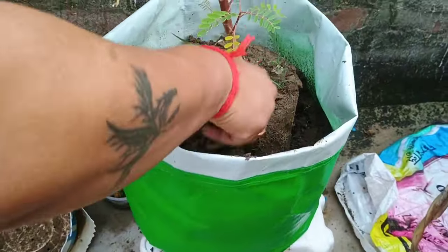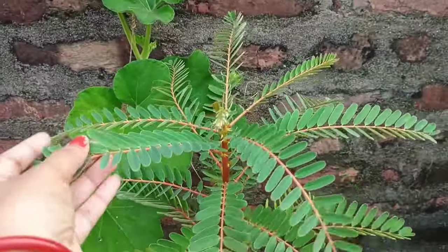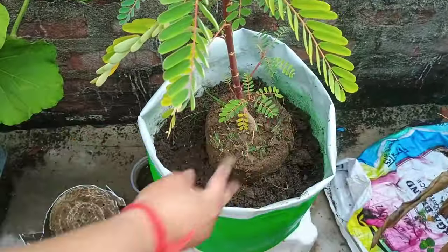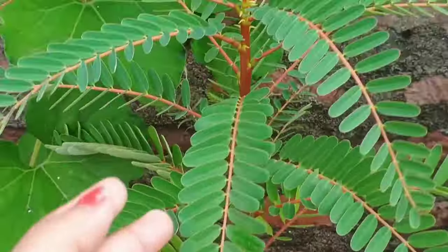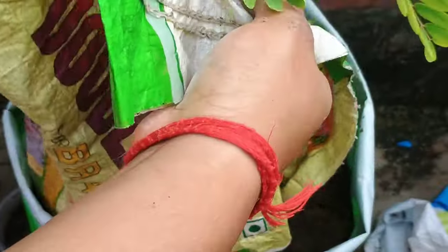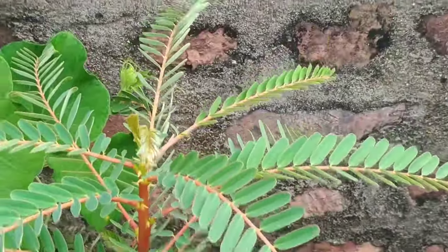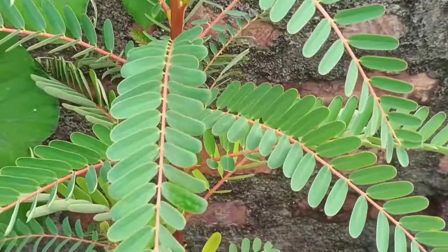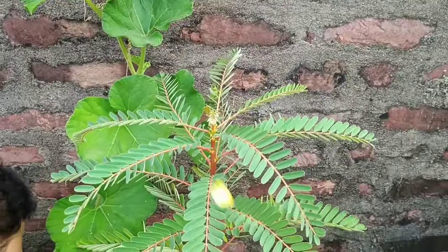Susvenia is a beautiful fast growing plant with stunning white, pink or red flowers. They can stay in full sunlight to partial shade. Regular watering is required but allow the soil to dry slightly between waterings. And if you want to know about Susvenia plant care in details, then you can watch the video by clicking on the i button.